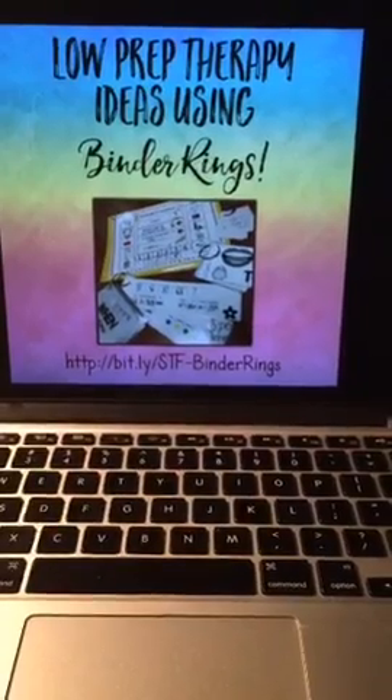I link to a whole bunch of products, freebies, and other things I found from other TPT sellers that I love and can use with binder rings. I am all about binder rings today and I'm going to show you some ways to quickly use them with very quick prep. Hi everyone! I am Hallie Sherman from Speech Time Fun, and I am here every Thursday sharing low prep therapy ideas using what you already have in a therapy room or that you can easily get really cheap and easily.